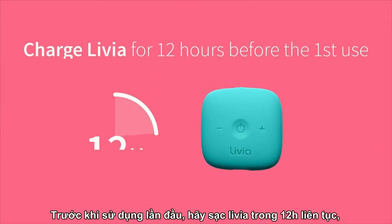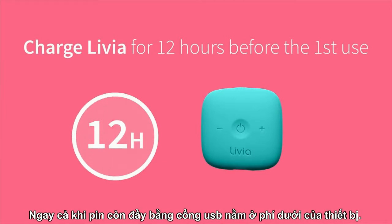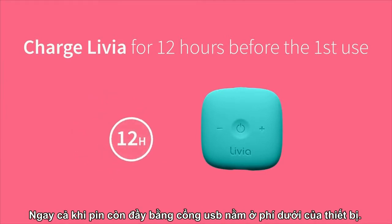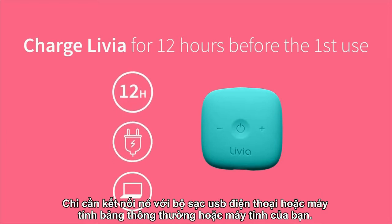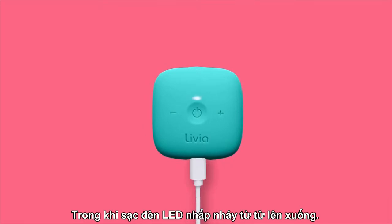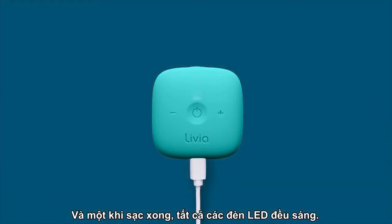Before the first use, charge your Livia for 12 hours strict, even if it is already charged, using the USB port on the bottom of the device. Just connect it to a regular phone or tablet USB charger, or to your computer. While charging, the LED lights flash slowly up and down, and once charging is completed, all LED lights remain lit.